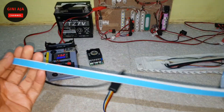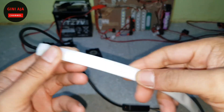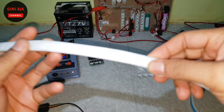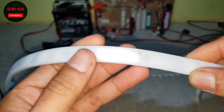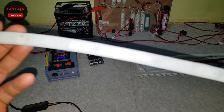Ini bahannya dari kayak karet ya. Karet ini ada double tip-nya, nanti anti air ya. Di dalamnya itu ada IC-nya juga, sama LED-nya juga ya teman-teman. Ini saya matikan aja ya, seperti itu ya.